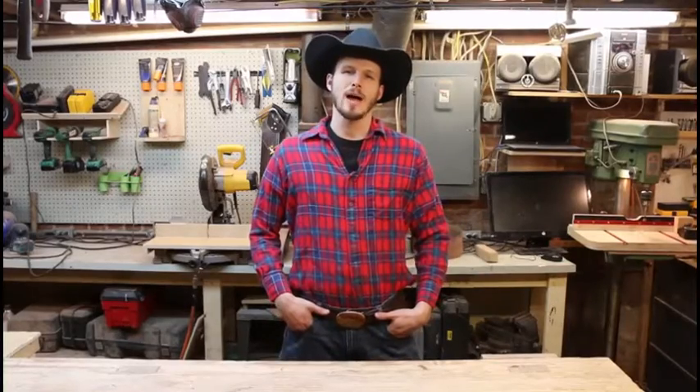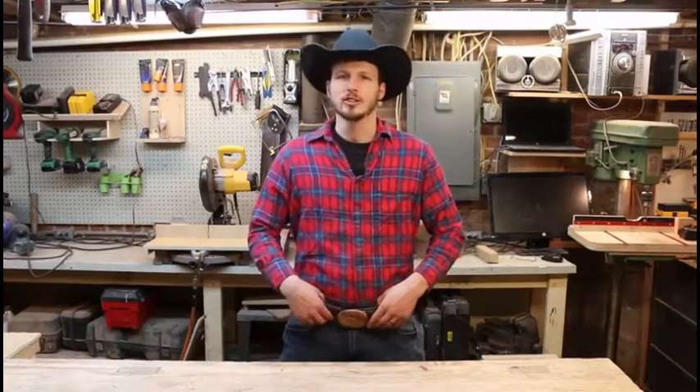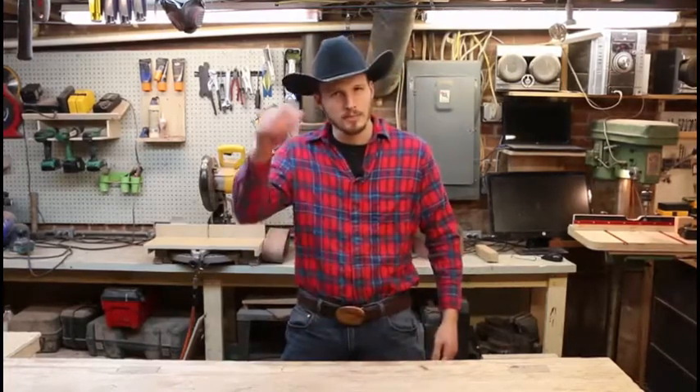All right, boys, that about wraps that up. Hope you got some good information off that. Let's go round up them cattle and shoot them stinking rattlesnakes, and enjoy your new belt buckle. That's right, awesome. Howdy, enjoy it. If you have any questions, ask in the comments below, and y'all have a blessed day.